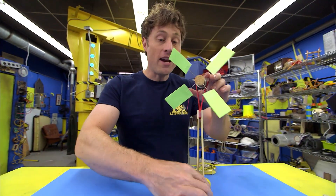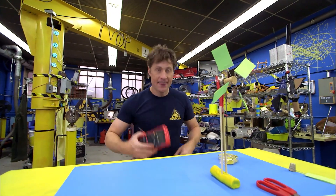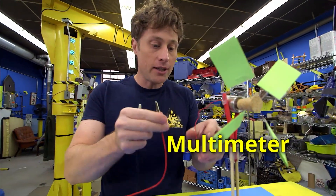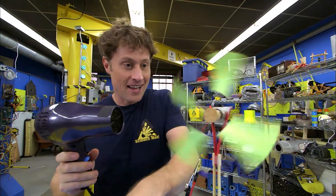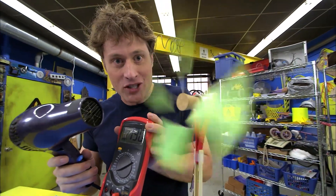And there you go — a fan that will spin in the wind. You want to adjust the fan blades so they all face at a bit of an angle; that way they will catch the wind and spin. Now when it spins, it will create electricity. I'll show you with this — it's a multimeter, and a multimeter measures little amounts of electric current. The hair dryer makes wind, spinning the fan blades, and we are creating electricity.